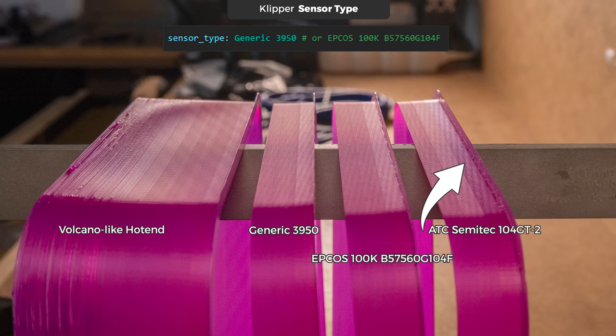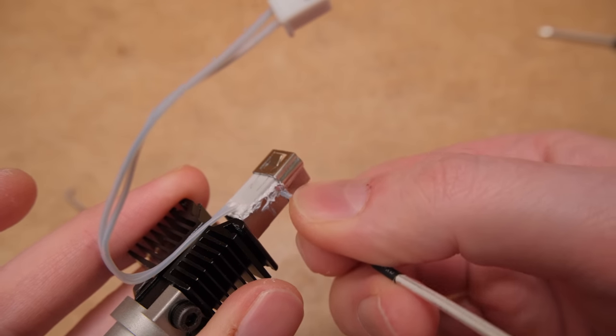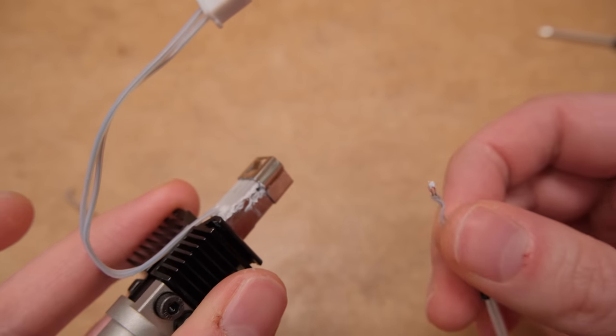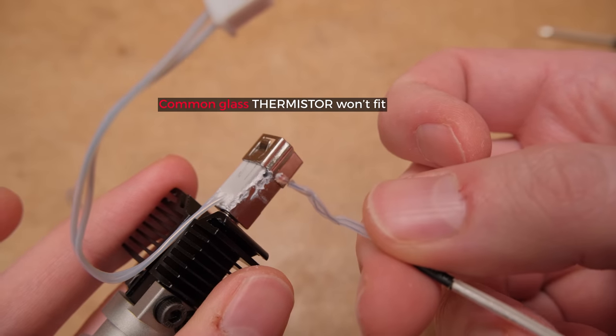Other people also seem to suggest the generic 3950. I also saw some say they are using the 104 GT2 in the definition, but from my test it was printing too hot. Also keep in mind that Bambu hotends come with a tiny thermistor compared to what we're used to seeing in other hotends, so you won't be able to fit a standard one in.